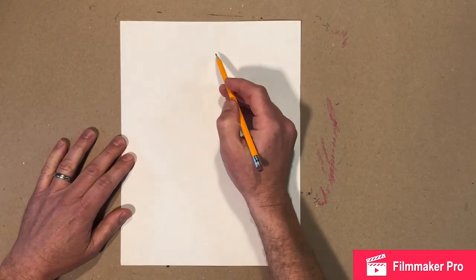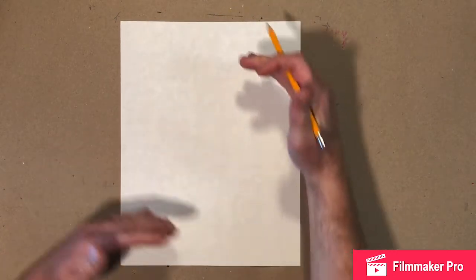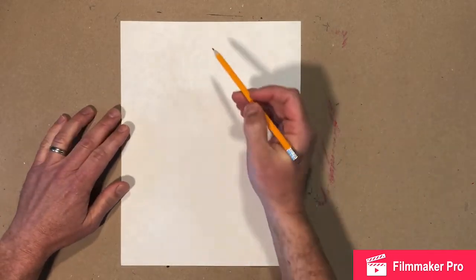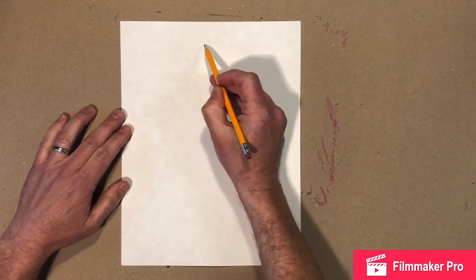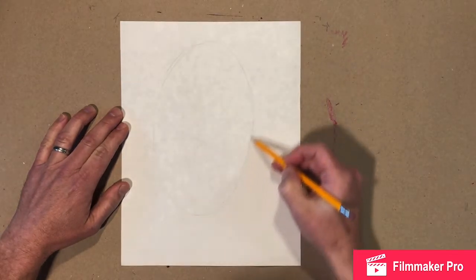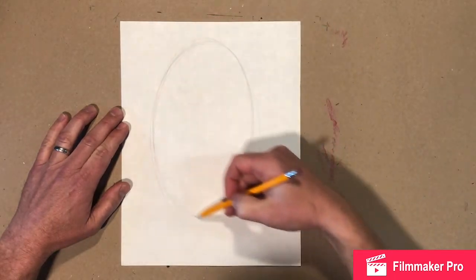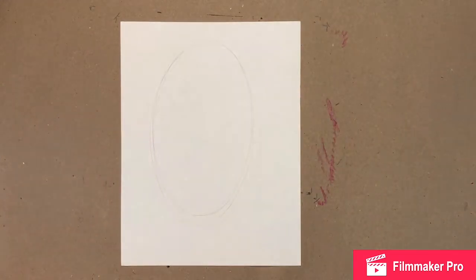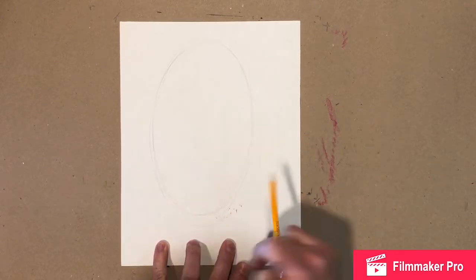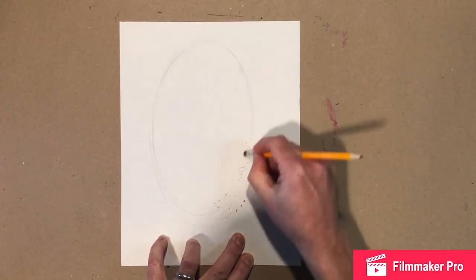We're gonna start by just making a nice big oval. We don't want it all the way at the top, and we don't want a tiny little one in the middle — we want a nice big face that's gonna take up a good chunk of this paper. Don't be afraid of actually drawing on it. I'm just gonna make a few lines. We don't want to make a circle, we want to make an oval. If you do it lightly enough, you can build it up and make sure it works. I can get rid of lines I don't want and edit it a little bit.